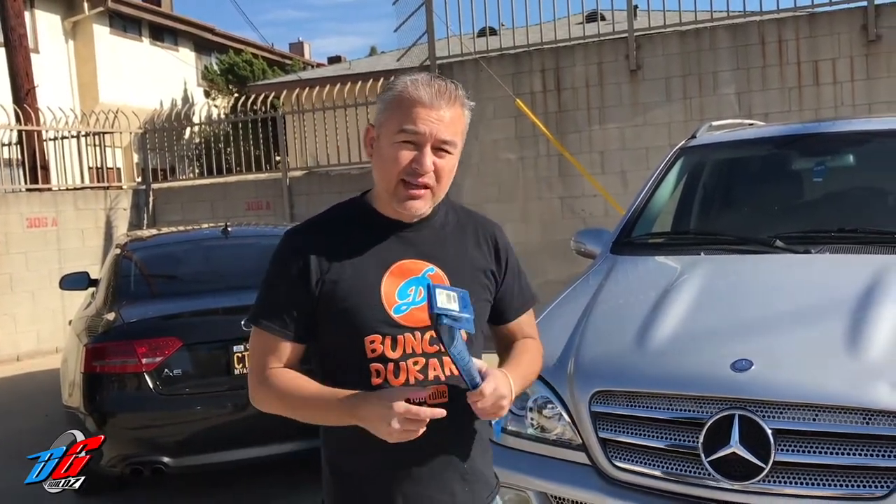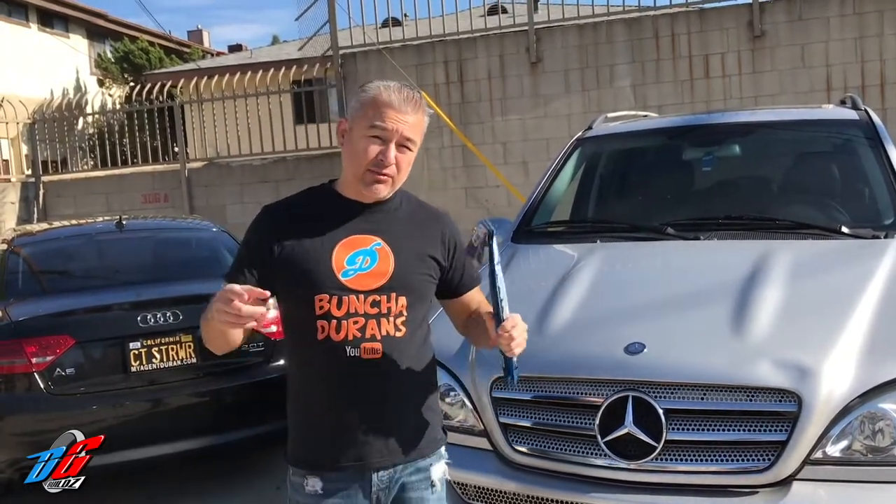So what are we going to be working on today? It's going to be a very easy, simple replacement — we're going to be replacing the hood lift supports on this 2005 Mercedes ML500.